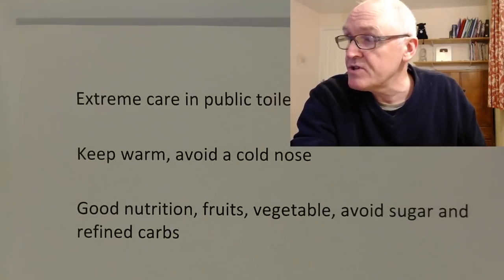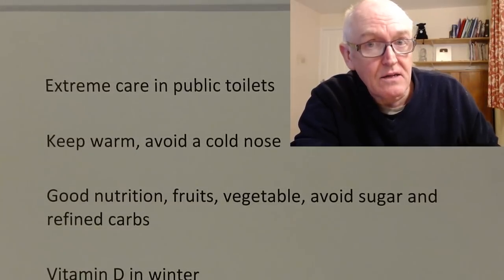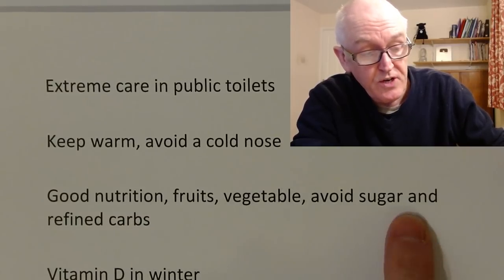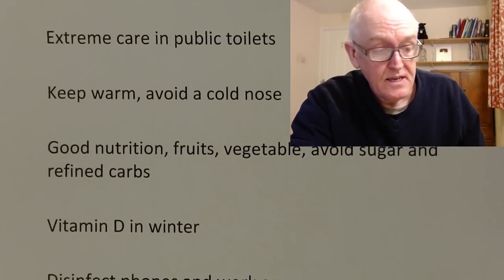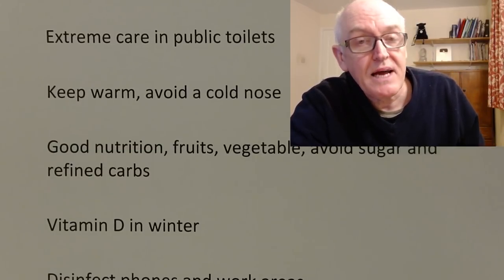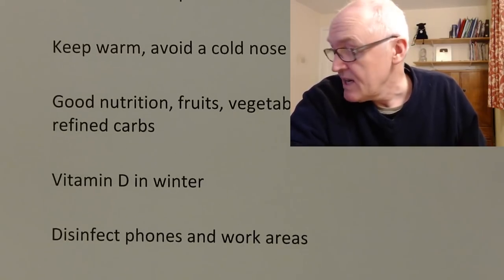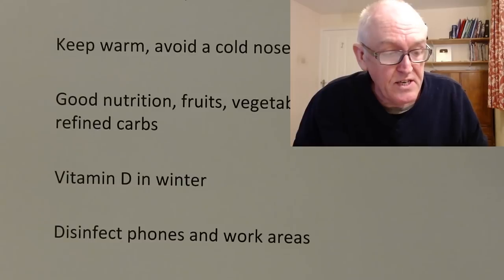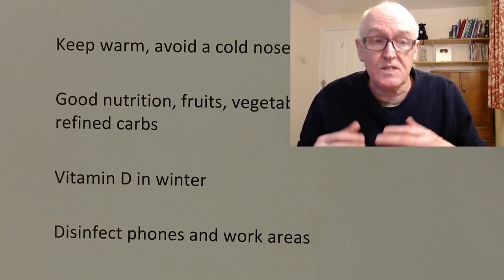Good nutrition is important. We can't boost our immune system, but it can certainly go below average if we are malnourished. So good nutrition — fruit, vegetables, enough protein, avoid sugar and refined carbohydrates, and think of a good healthy diet. I take extra vitamin D in winter because vitamin D is the sunshine vitamin — we make it through our skin mostly from sunshine, and in winter we simply don't get it. Remember, objects around you like pens, mobile phones, and work surfaces can all be quite dirty, so disinfect all surfaces around you as these can act as fomites — things that spread infection.